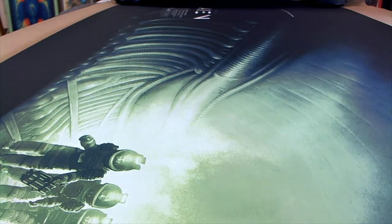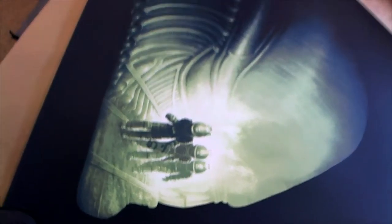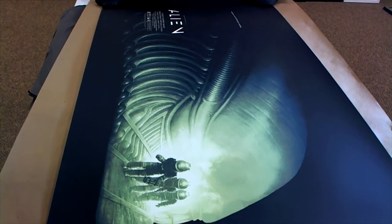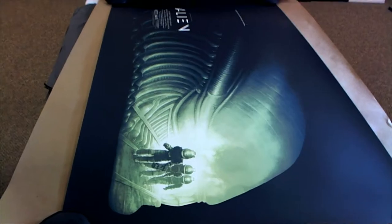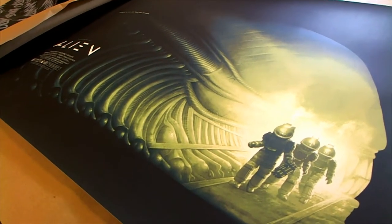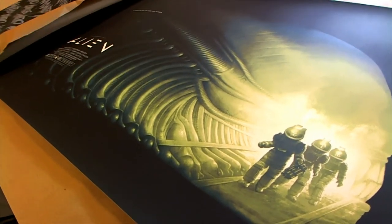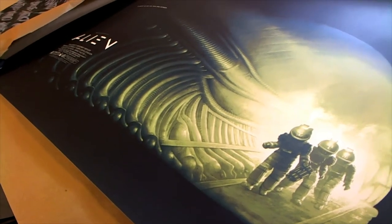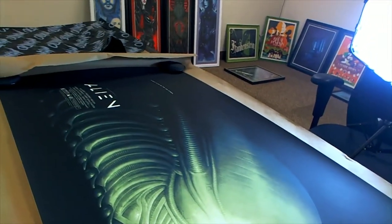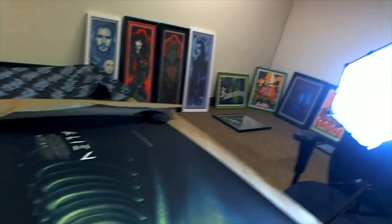Chris C, this one's coming out to you man — this is an awesome 24 by 36 alien. Check that out man, wish you could really see this thing pop. But this is awesome man, look at that. This would look so good if you framed it up with maybe some lime green mats — just an awesome alternative movie poster man, really cool.